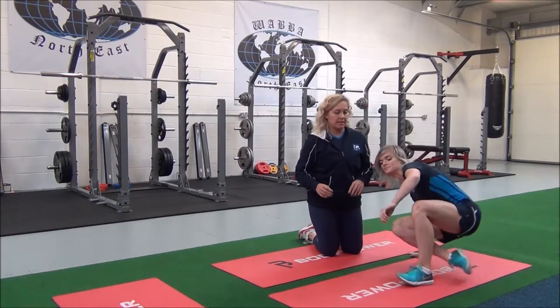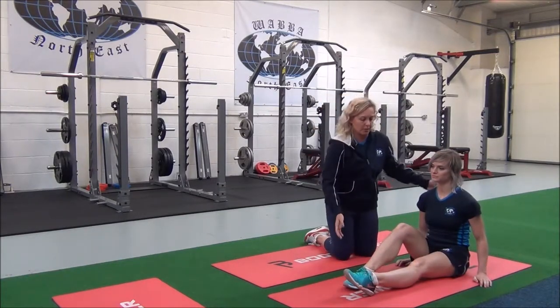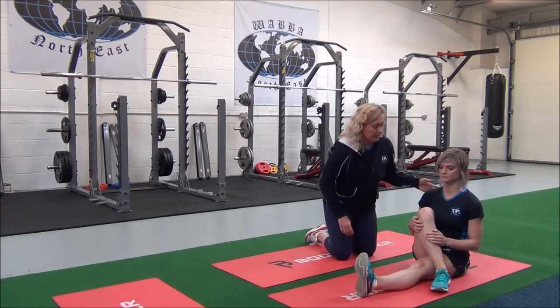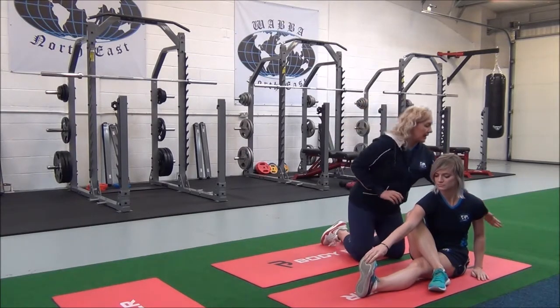So Jasmine, come to a seated position with the legs outstretched in front of you. Sit nice and tall, place your leg over and then lift this arm — you're going to take hold of your foot so it comes to the inside of your leg.